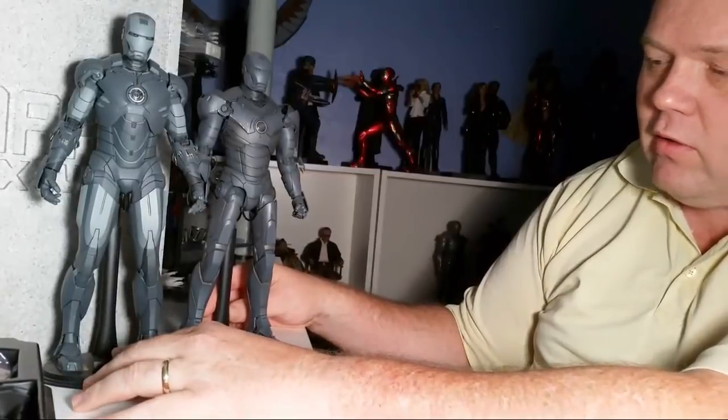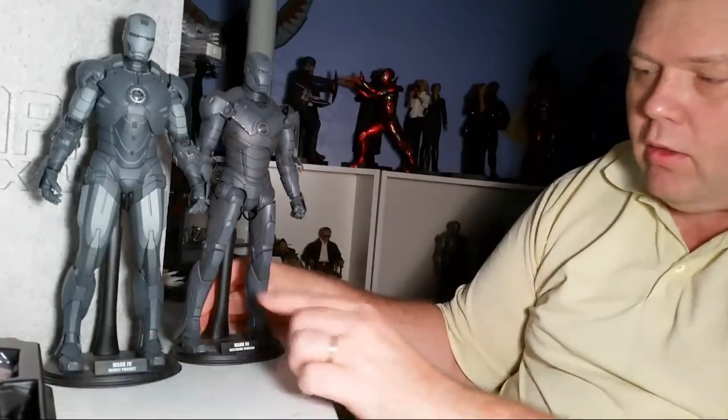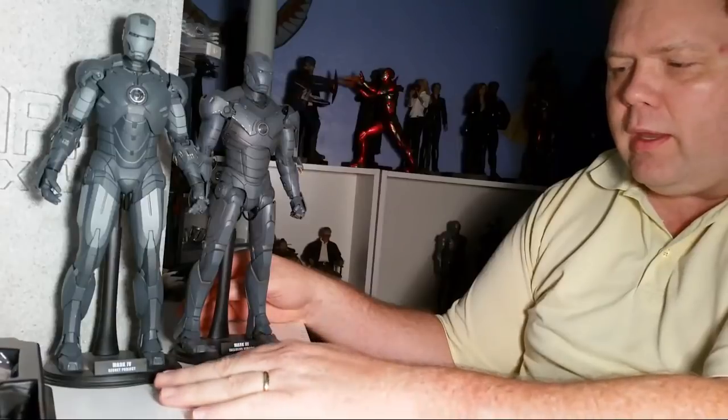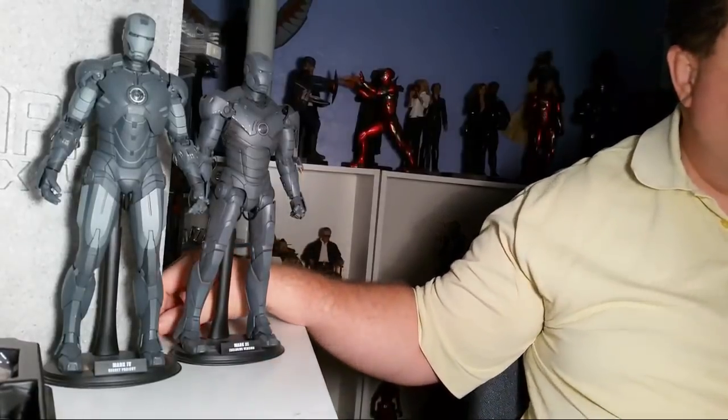They are outdated by today's standards, especially with the die cast figures that have come out, but to track these guys down was a process and I enjoyed the hunt. Finally getting them — they're center points to my collection still, displayed in a prominent place where I can see them easily. So whenever there's a re-release it almost cheapens the hunt. This is the Mark 4 Secret Project and the Mark 3 Gun Metal versions — and these aren't even the more valuable ones. There are different figure stand bases with different names.